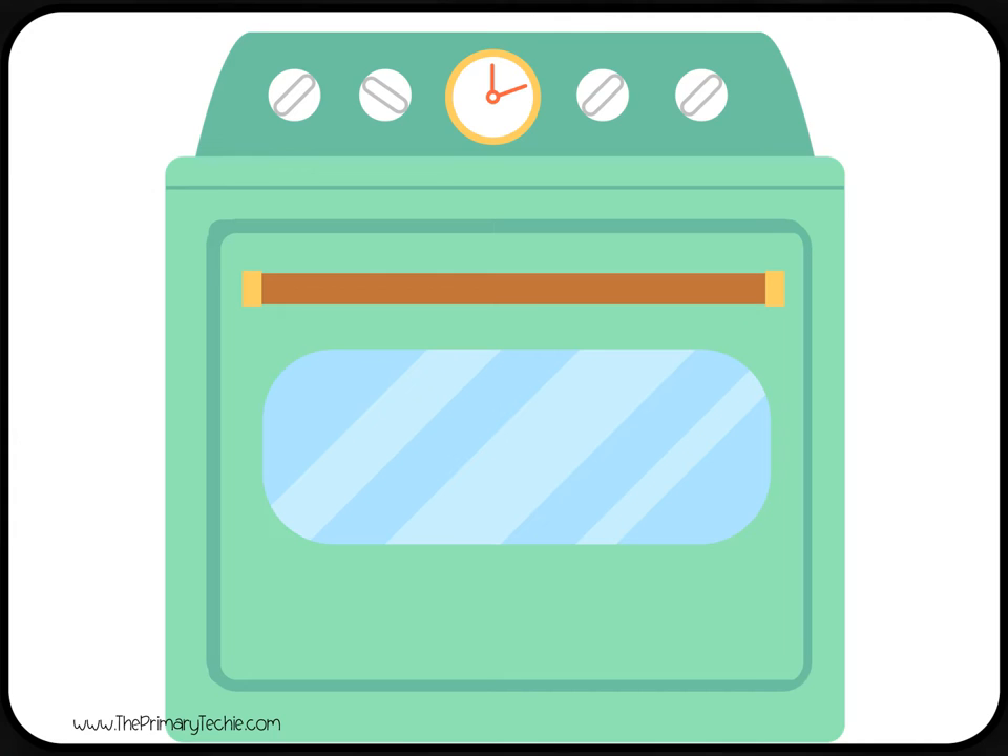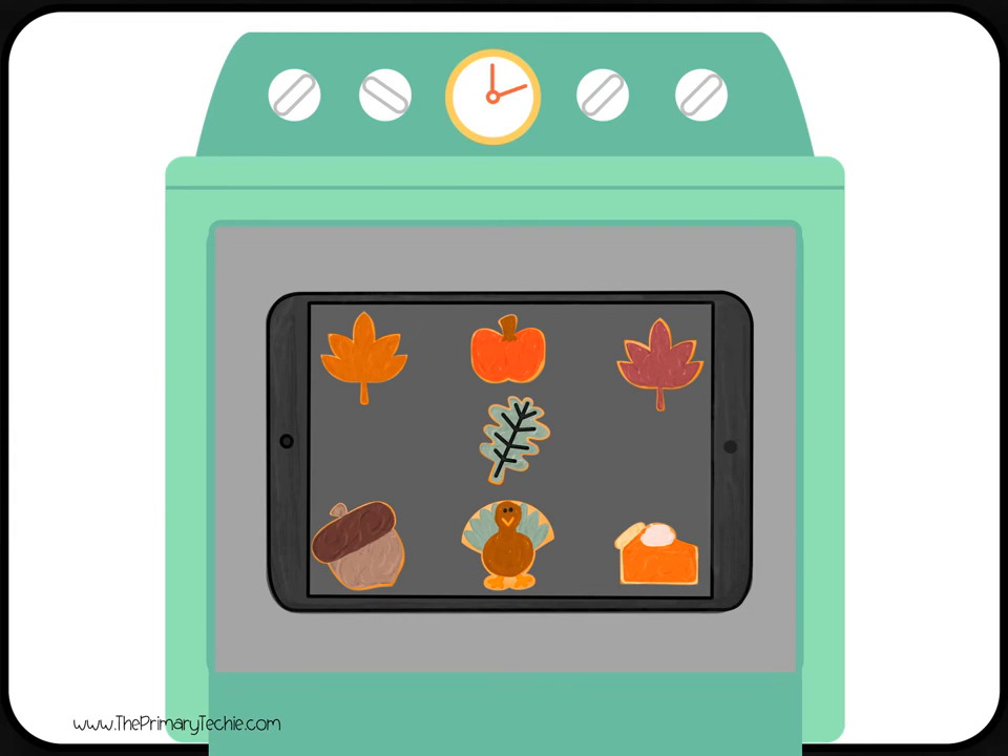Peek in the oven and see how many cookies are baking. How many cookies did you see? Write it.